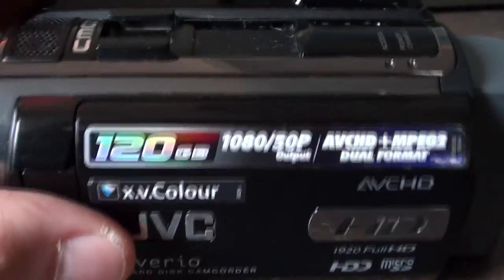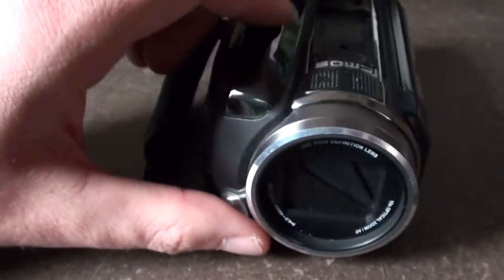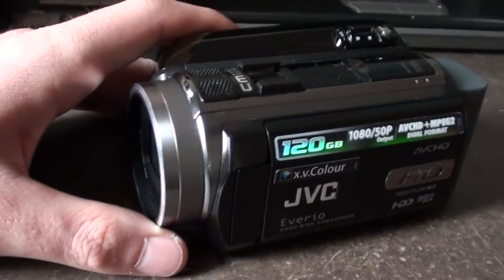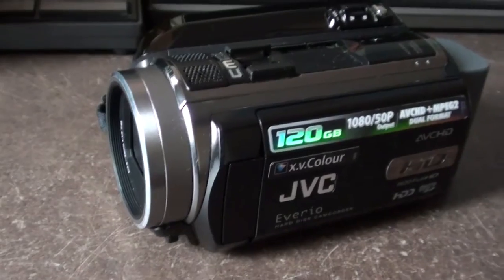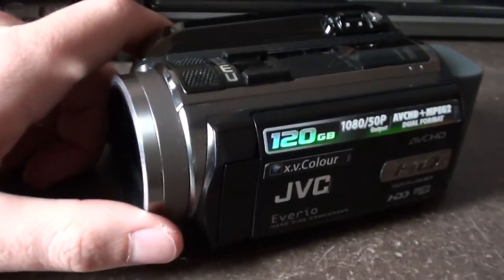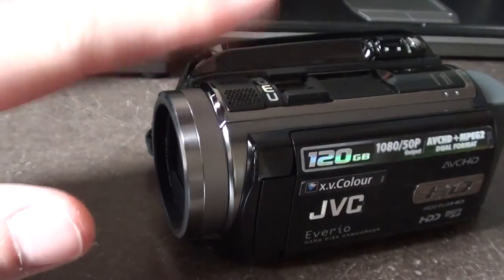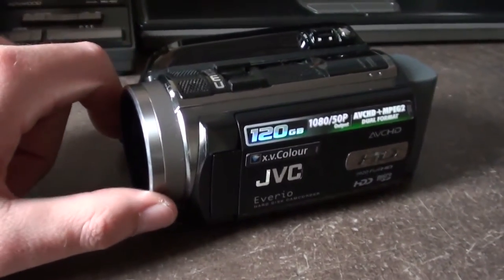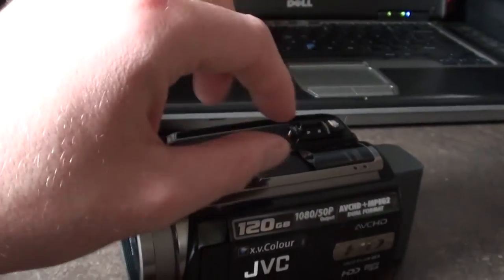Basically what happened is, a while ago when I was filming my turbo video for the Focus — when I came back from SCC Performance with the turbo — anyone who watched that video will notice that towards the end there was a load of static noise in with the audio.